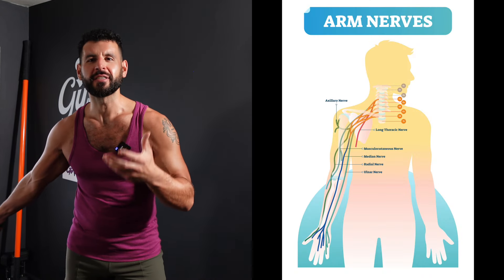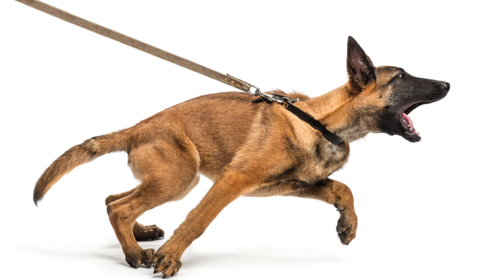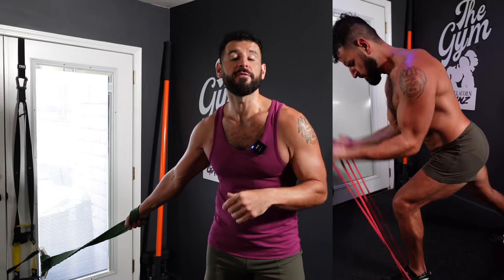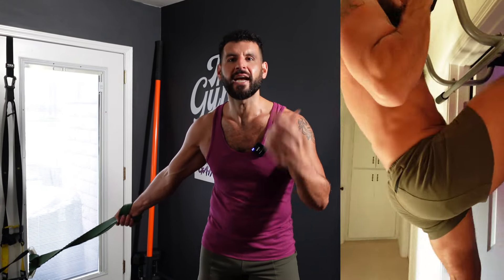You've got a bunch of nerves running through your arm. I actually call this condition 'dog leash arm' — like a dog that pulls a lot, where you're constantly yanking on it. What ends up happening is you get a lot of excess neurotension in that area. This also gets tough if you're doing a bunch of pull-ups and bicep curls and you're not properly massaging those tissues — it just might be tight.